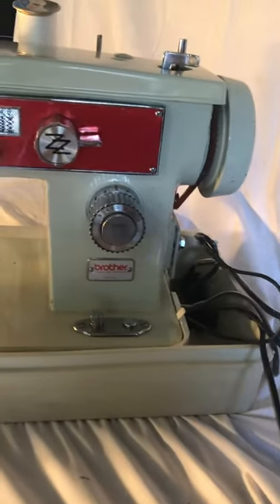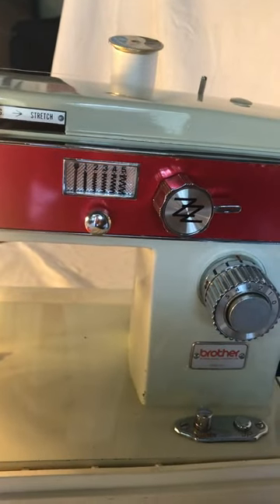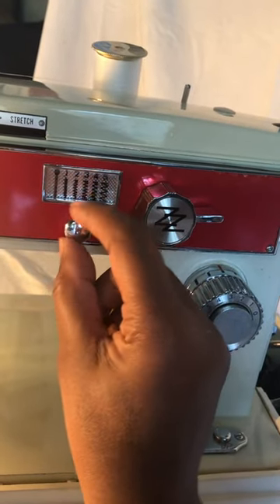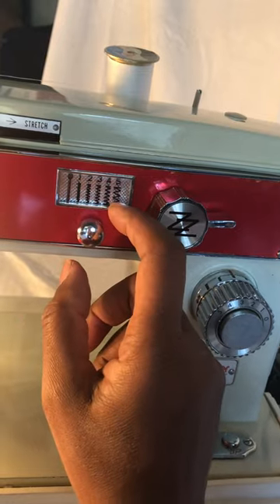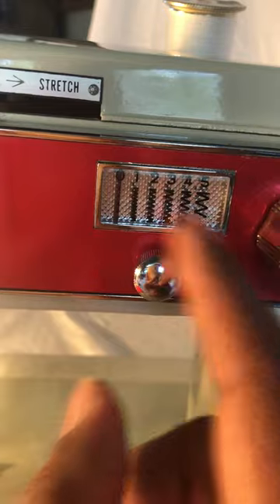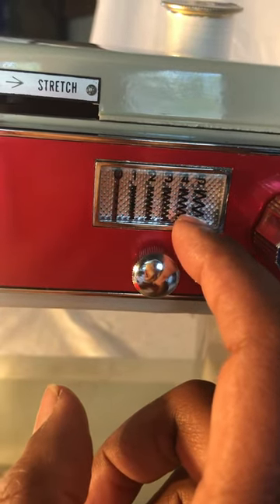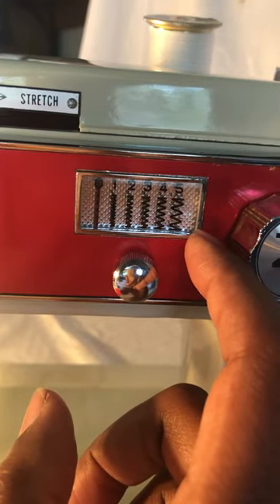Okay, Ariana here again. The next thing I want to show you is how you go from straight stitch to zigzag. This knob is how you select and lock the zigzag or whatever stitch you want to use. If you look here, you'll see that it goes from zero to five — zero being a straight stitch, and then one through five being a zigzag, from a small zigzag to a larger zigzag.